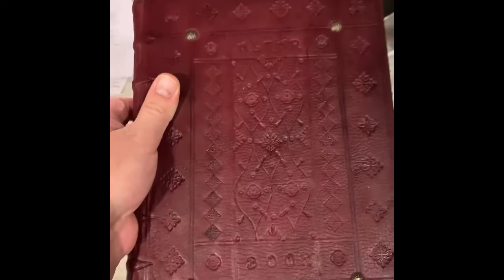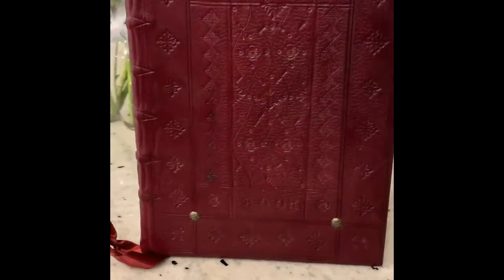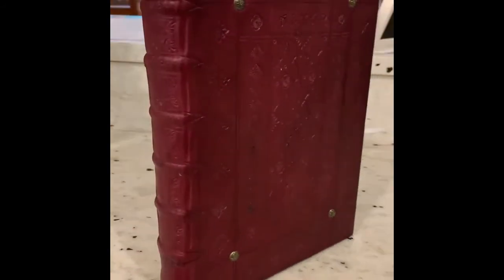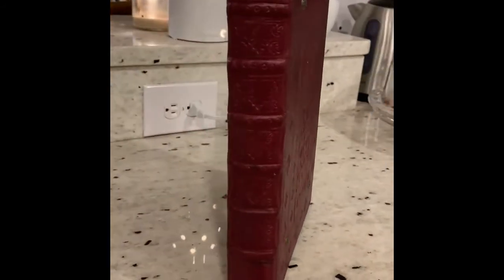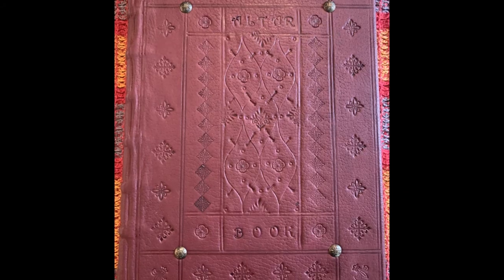Yeah, so here it is — this altar book. I'm selling this on Etsy. If any of you are interested in buying it, it's got three ribbons. It doesn't have the tabs of the one you'd buy from Anglican Liturgy Press because I don't really have a way to make proper tabs, but I'm pretty pleased and onto the next one.